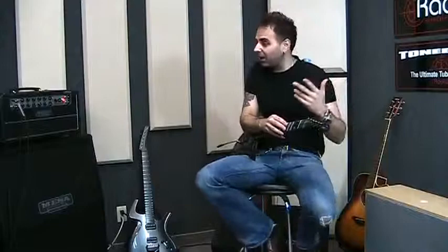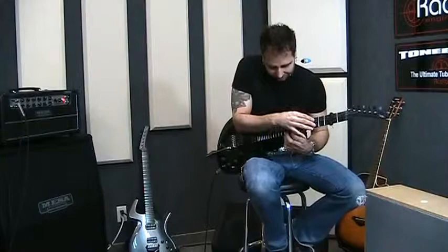Hi, Dave Martone here. How are you? I'm here at Radial and I'm going to play a little stuff for you and tell you why I'm here in a second.